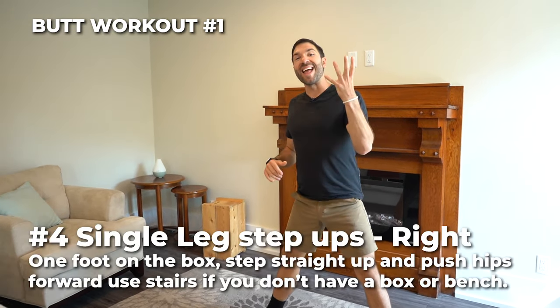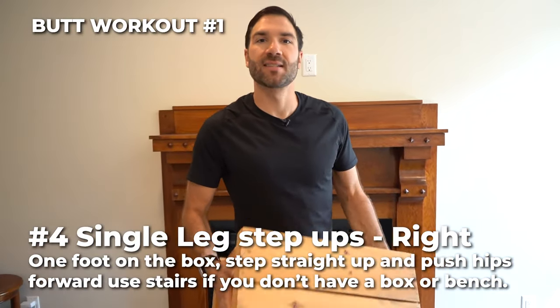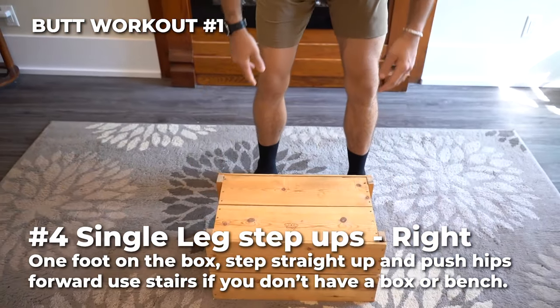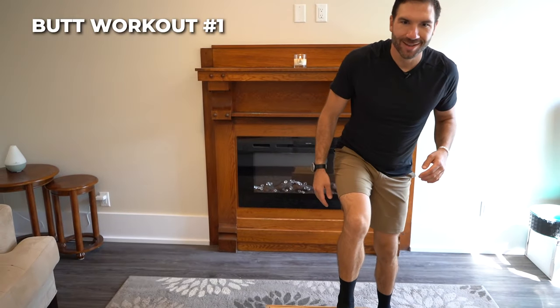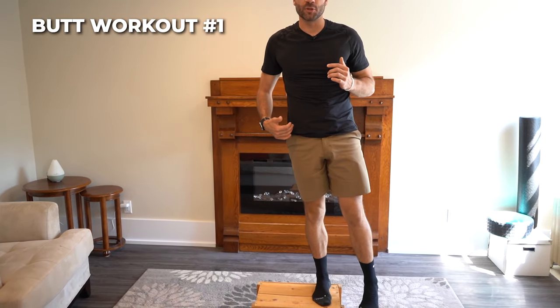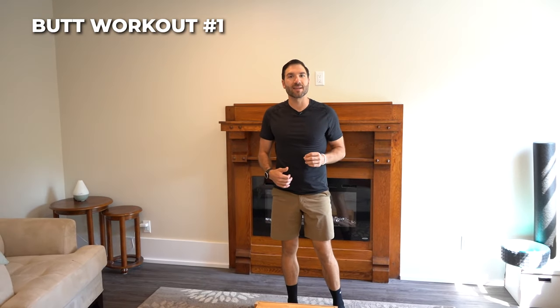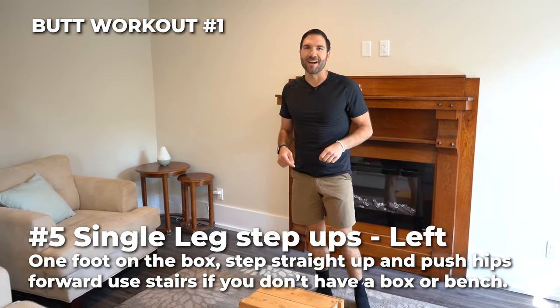Number four and number five is the single leg step-up. Here's where you need that box, step, or bench. Put it on the ground, starting with the right side. Lean forward, chest up. Step all the way up, push your hips forward, lower yourself down slowly. Number four is the right side, number five is the left side — repeat on the other side.